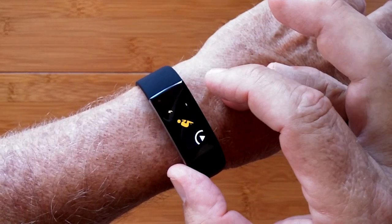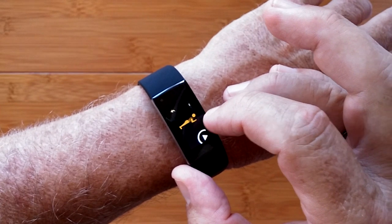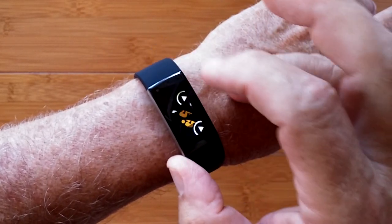You have a sports section with running and cycling and sit-ups and push-ups and basketball. And in more sports, you have running and cycling.